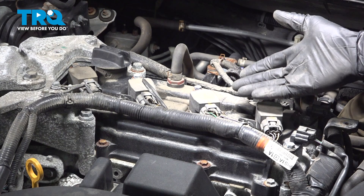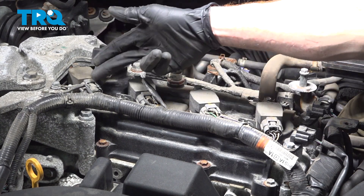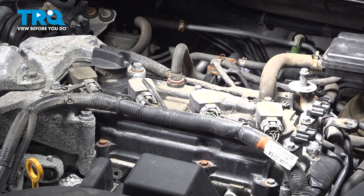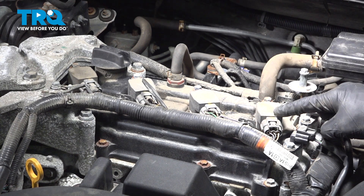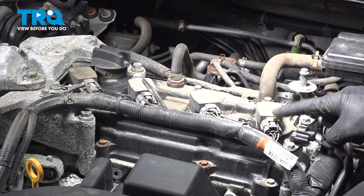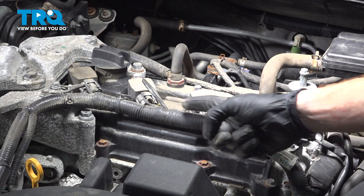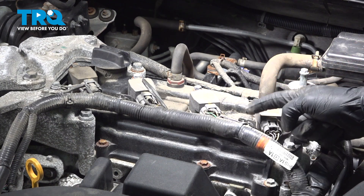Now that we have the engine cover out of the way, we have a clear view of each one of our ignition coils. Underneath those ignition coils is where each one of your spark plugs will be. The process to remove one is the same for each. Before we can disconnect the electrical connectors from the ignition coil, it's a good idea to dislodge the wiring harness from the valve cover so you have a little bit of extra play in this area.